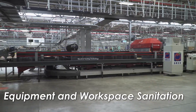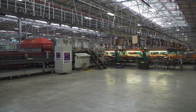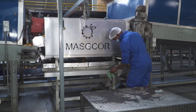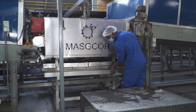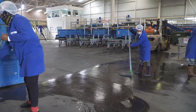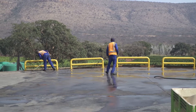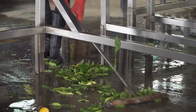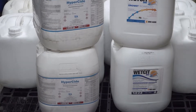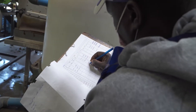The next essential action in packhouse sanitation is keeping workspaces and equipment clean and sanitary. Remember that you cannot sanitize a dirty surface, so this is a two-step process: wash and then sanitize. There are three important things here: the sanitizing agents that are used, the method of application, and the frequency of application.